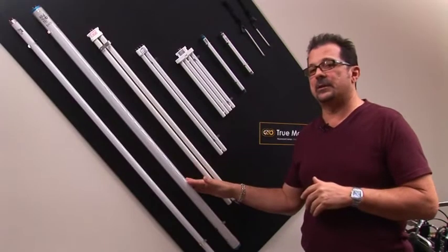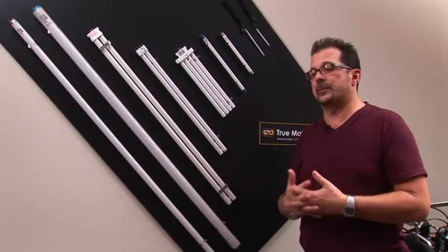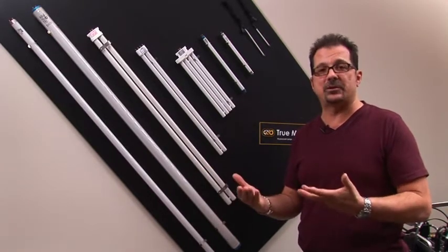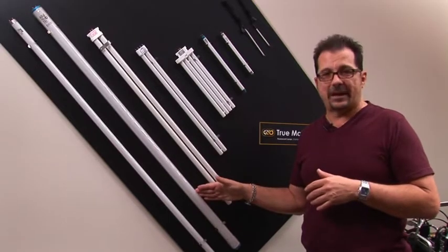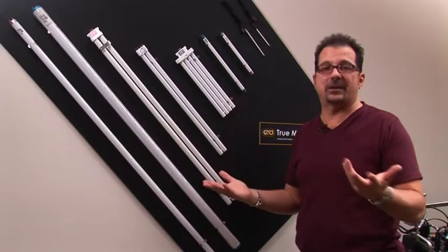The only time lamps are not safety sleeved is by request — for example, if you have an Image series going into a TV studio as a permanent installation, where the lamps aren't being taken in and out as frequently as in production.